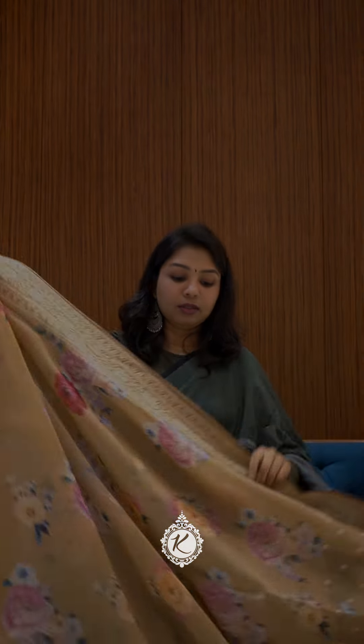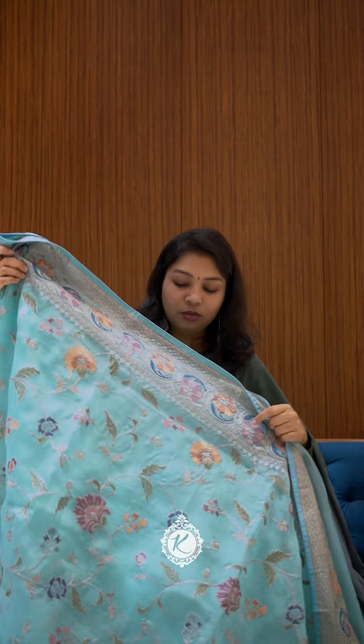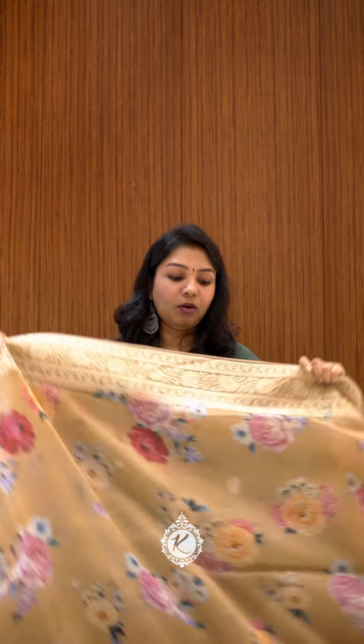The Krapudu Organza — this is a digital printed concept for college functions. The body is full and has heavy embroidery.